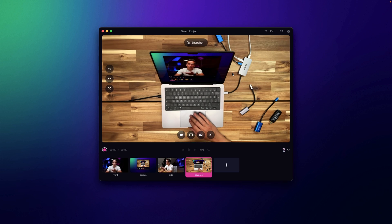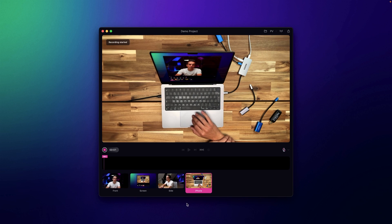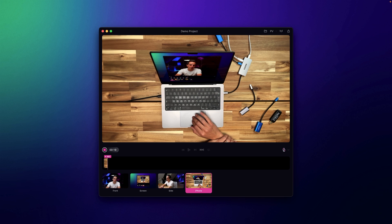We're recording all these different shots, which makes it super easy to edit the project after the fact. Now I have four different scenes set up. Whenever I hit record, I'm going to record the entire scene drawer — everything on this screen. There's the front camera, the screen share, the side angle with the Sony camera through a capture card, and the iPhone shot from above.